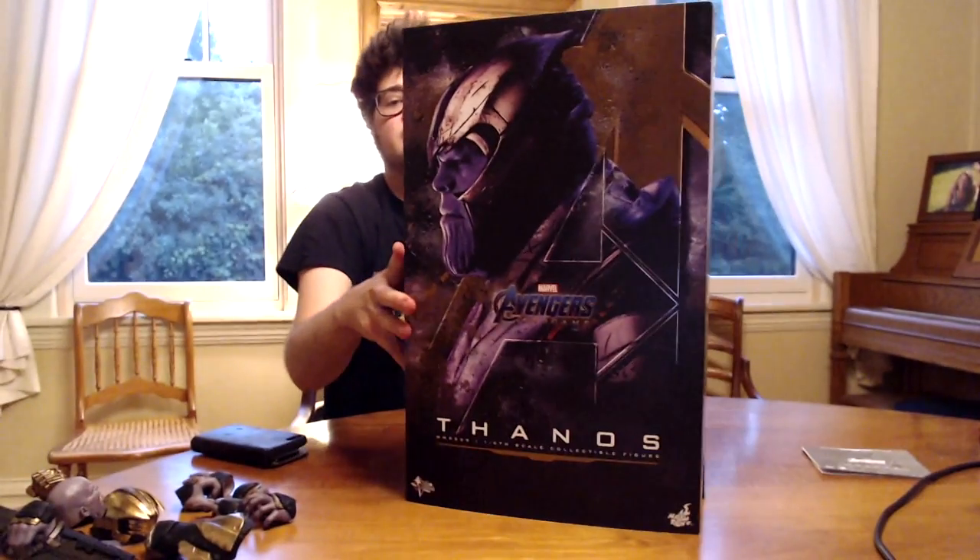There he is. As you guys can see, this is basically exactly how he comes — all I did was swap out the gauntlet. He comes with a fist. Overall this was probably my favorite Hot Toy. He's not perfect but I just think he looks so badass. Articulation is good, not great — it's not Batman — but it's better than something like a Wonder Woman would be.